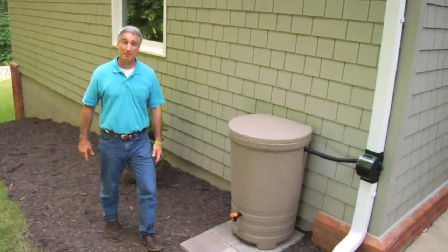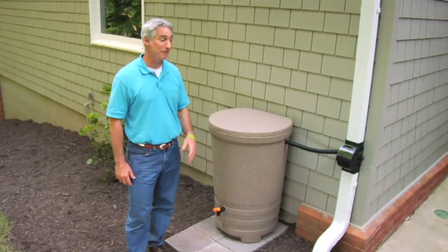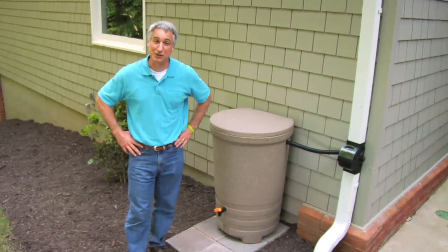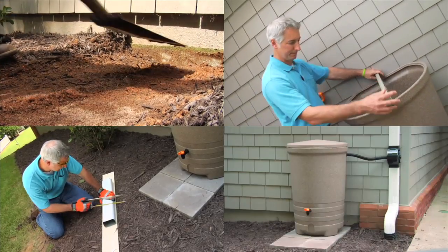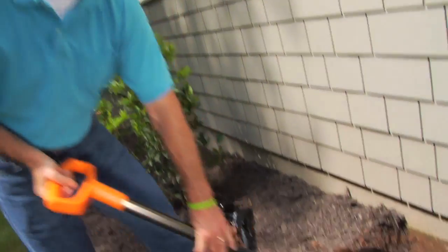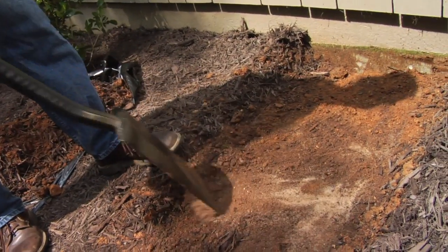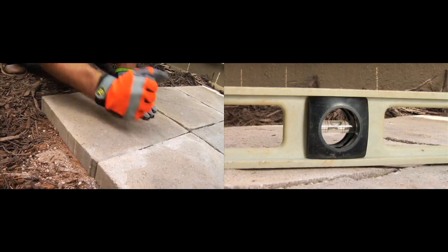The main benefits to having a rain barrel are clear, but it should also be simple to install and maintain. With a few basic tools, I installed this system. After we chose where we wanted to install the rainwater harvesting system, we prepared the ground where the rain barrel will be placed. Rain barrels are heavy when they're full, so take the time to make the base firm and level.